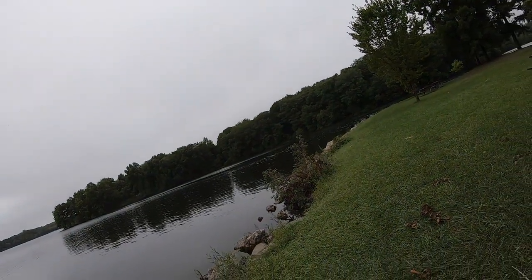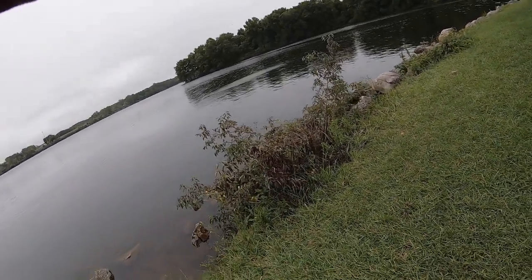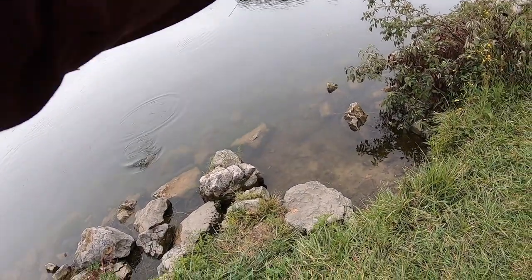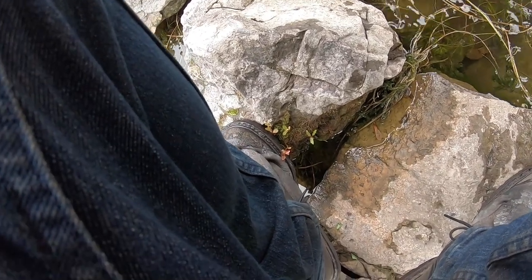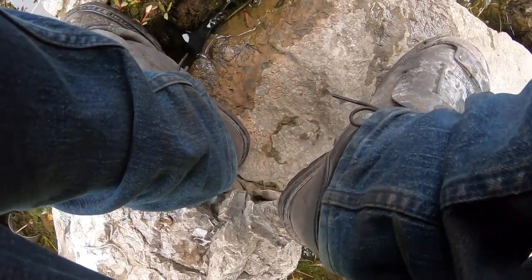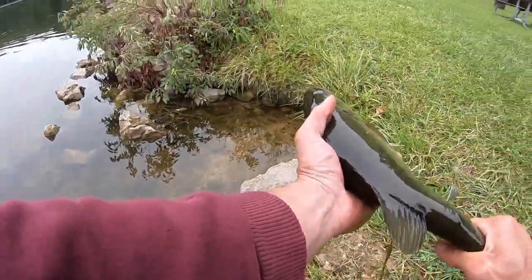There he is. I got him. He won't come out — he's under this rock. Can you move this rock? Can you pick this rock up? He's right under it. Okay, I got him. Nice.